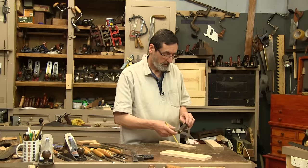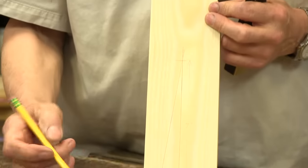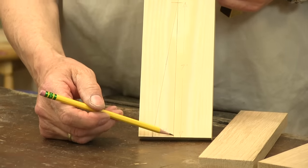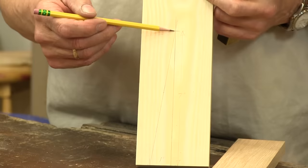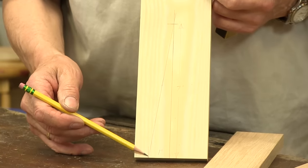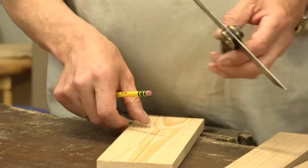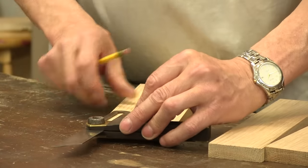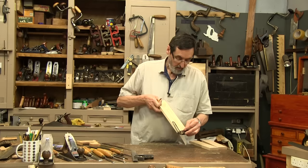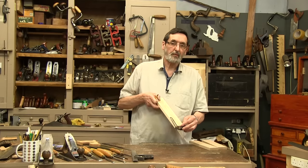I've set up the sliding bevel to a 1 in 7 pitch. So I've got 1 inch across, square this line up and 7 inches high, and where this intersects here gives me the pitch that I want, which is a 1 in 7. Then I set my sliding bevel to this pitch. That gives me the exact angle that I want so I can flip this in both directions to get both sides of the dovetail.